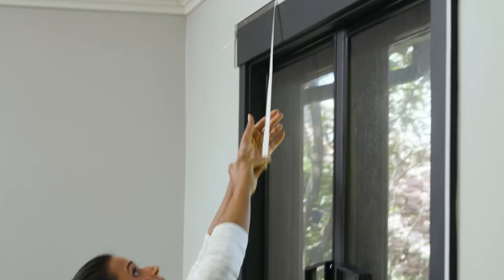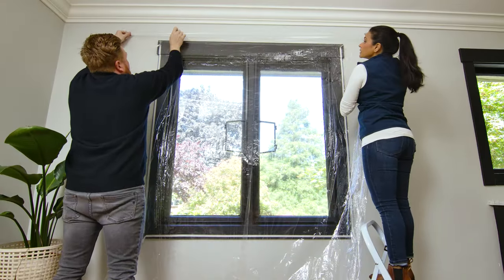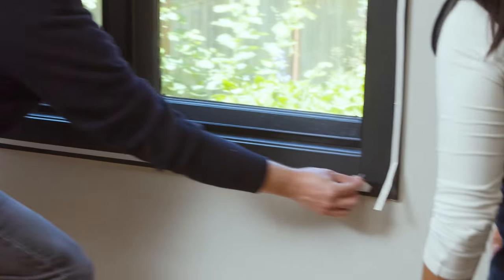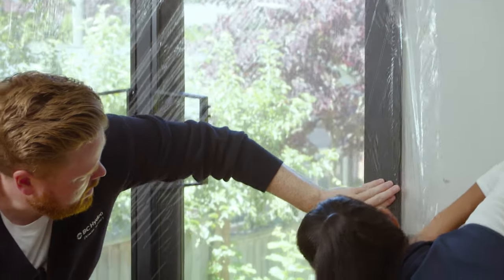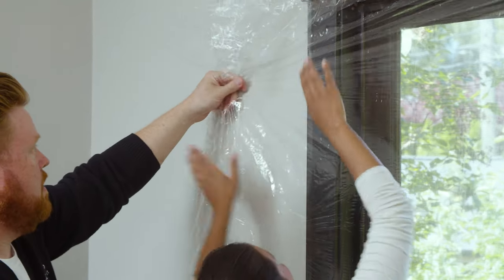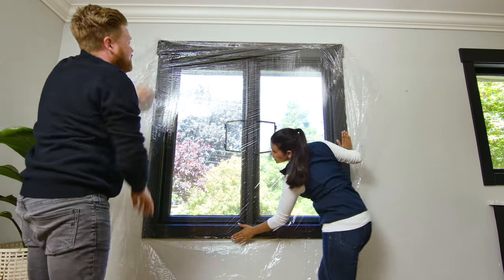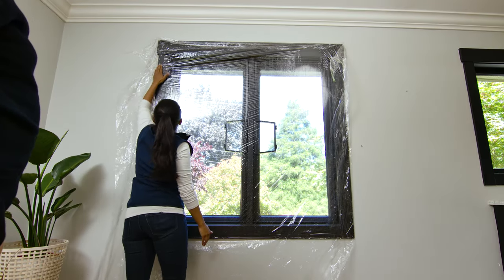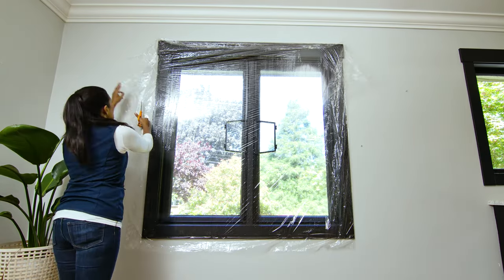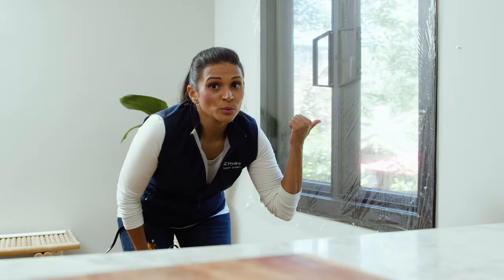Take off the paper backing from your double-sided tape. Starting at the top, apply the film to the tape, making sure there's excess hanging from each edge. Then move to the bottom corners and then the sides. Make sure it's unfolded all the way — it doesn't need to be perfect; it will look a little wrinkly at this stage but we'll perfect it later. Just press down gently with your fingers all the way around to ensure a good seal. Tip: leave excess on all sides when applying window film — when you use the hairdryer, the plastic will shrink, so it's better to start off with more.